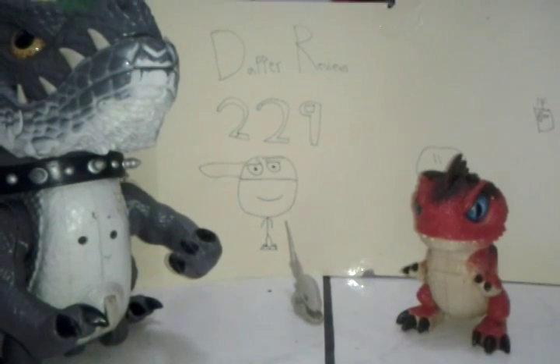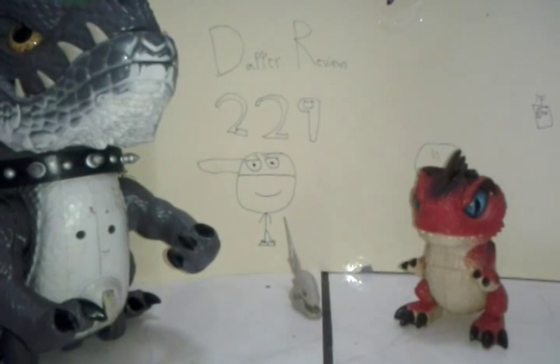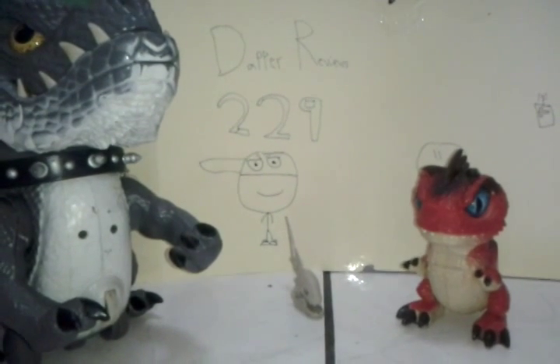So here we have Cruncher and Spitz, and that bone you see in the middle is part of Cruncher. We're going to be doing smallest to biggest, so first let's take a look at Spitz.